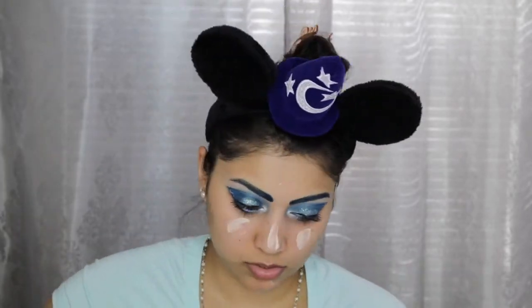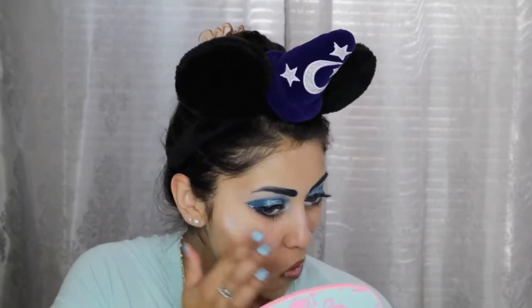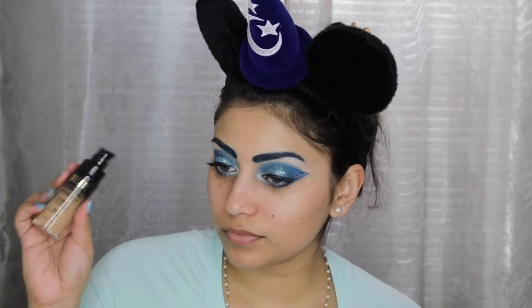For primer I am first going to use the Dr. Brandt Luminizer Primer, and then I'm going in with the L'Oreal Magic Lumi Primer just on the areas I want to really highlight. Then for foundation I'm using the Milani Conceal + Perfect 2-in-1 Foundation and Concealer in Warm Beige.